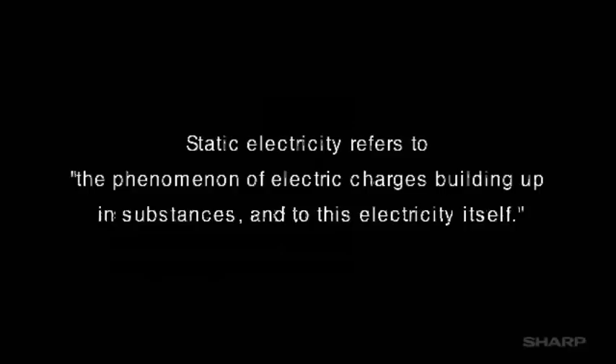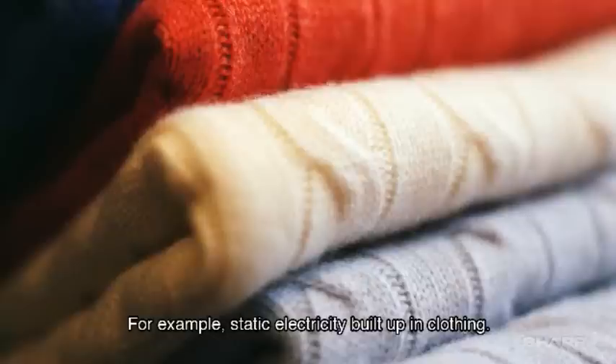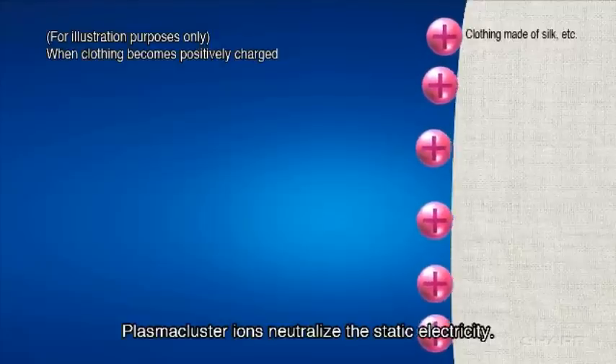Static electricity refers to the phenomena of electric charges building up in surfaces and items in an indoor living space. Depending on the surface or the type of material, either positive or negative static charge will be formed. As a result, room dust, toxic gases, and mould tend to get attached to those surfaces where static charge is present.